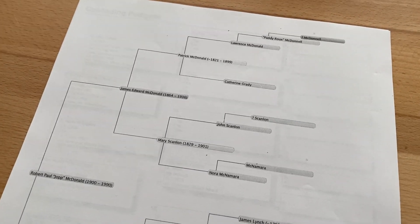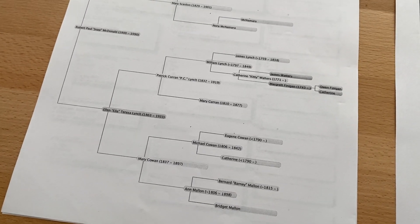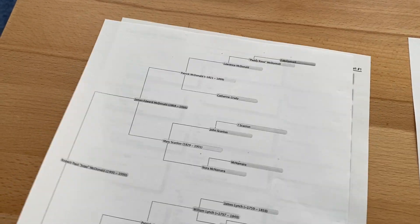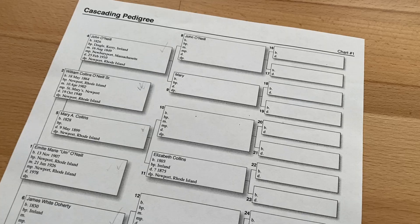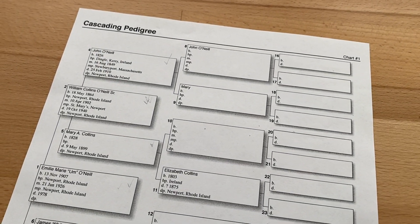You're looking at it right now — this is a computer printout of a pedigree chart, and it does not look that good. Even if you find another software program to print out your chart, it may not look much better. These are just boxes with a little drop shadow next to them. It looks like a computer printout, and that's the problem with these types of printouts.